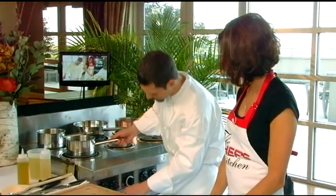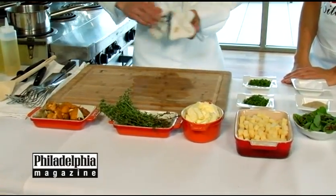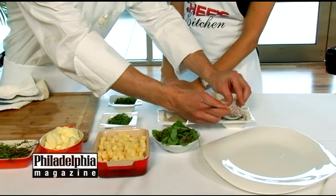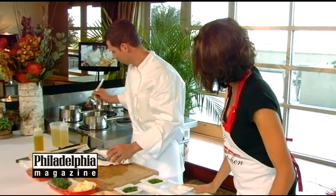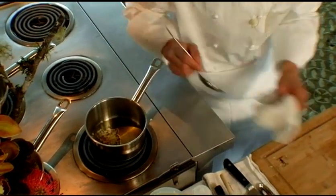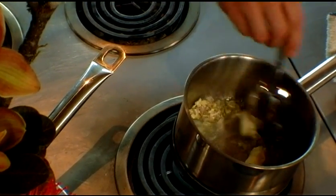So we're going to start the rutabaga puree. I have my sauté pan set at medium-high heat, and we'll start with some shallots, a little bit of garlic, and we'll add a little bit of butter as well. We'll start to sweat out the shallots and garlic until they're nice and translucent.